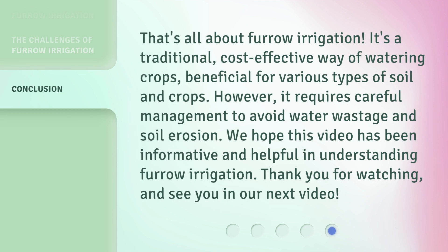That's all about furrow irrigation. It's a traditional, cost-effective way of watering crops, beneficial for various types of soil and crops. However, it requires careful management to avoid water wastage and soil erosion. We hope this video has been informative and helpful in understanding furrow irrigation. Thank you for watching and see you in our next video.